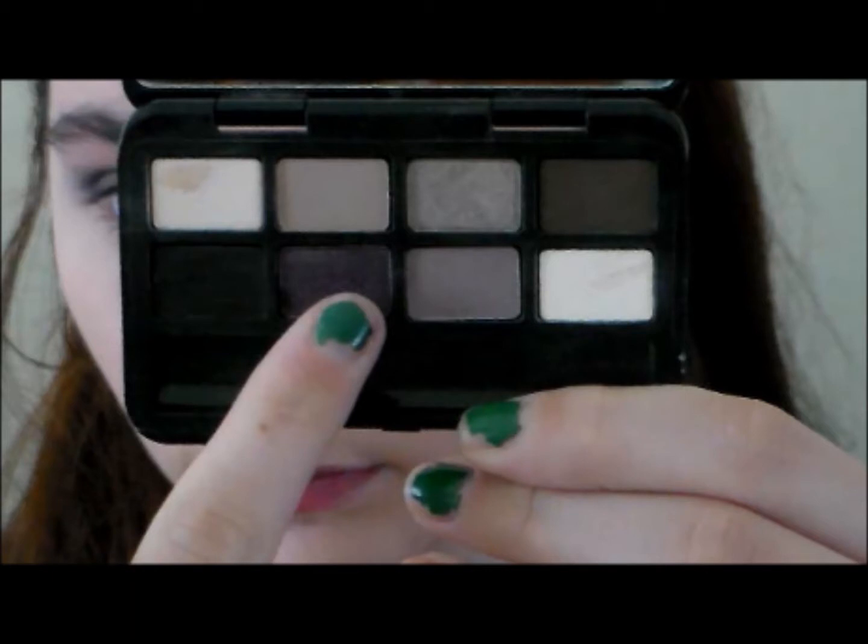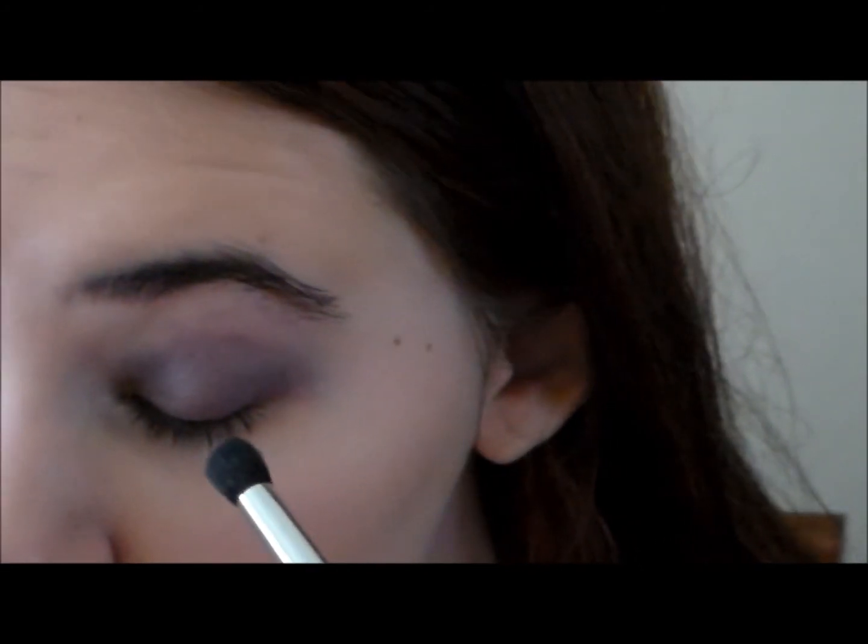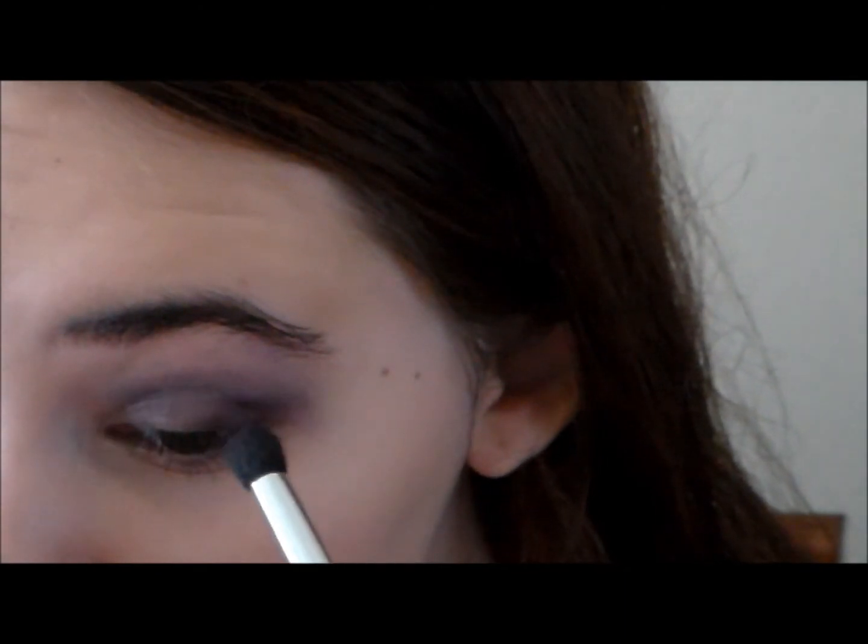Then taking a color from my Bobbi Brown Makeup Palette — it's kind of an eggplanty, really dark purple — I'm going to take a gem brush and put that in my outer V. This really darkens up the look, gets a little sultry, and I think it looks really nice with all the colors.